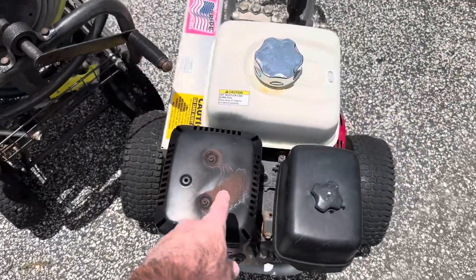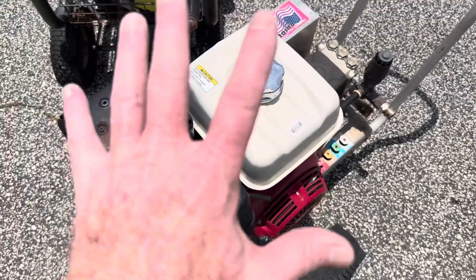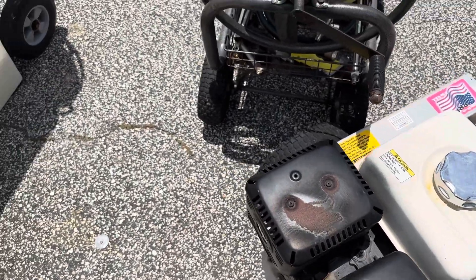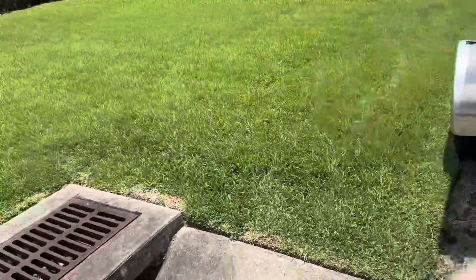We gotta scrape some rust off this and put a little flat black on there — a little gloss, whatever I choose — that way your machines are looking good. So we're gonna go ahead and pick up some Rust-Oleum and touch that up a little bit, and we'll be off on another big job tomorrow.